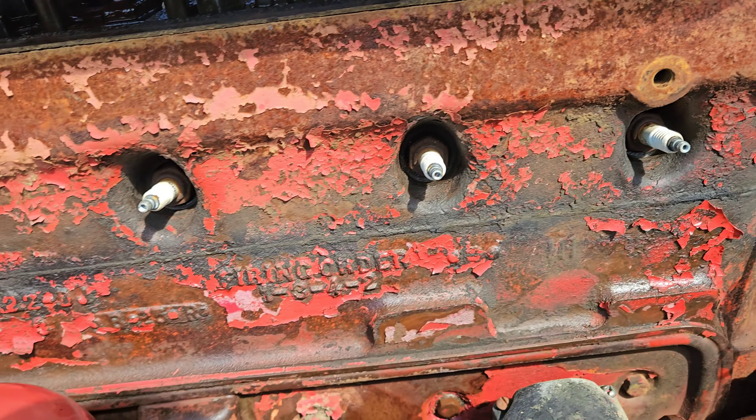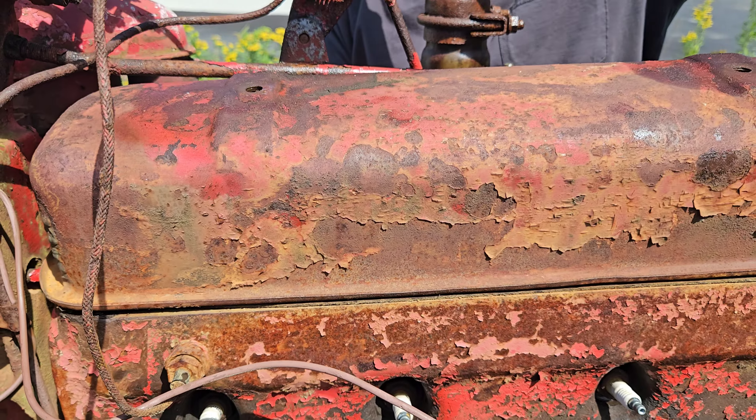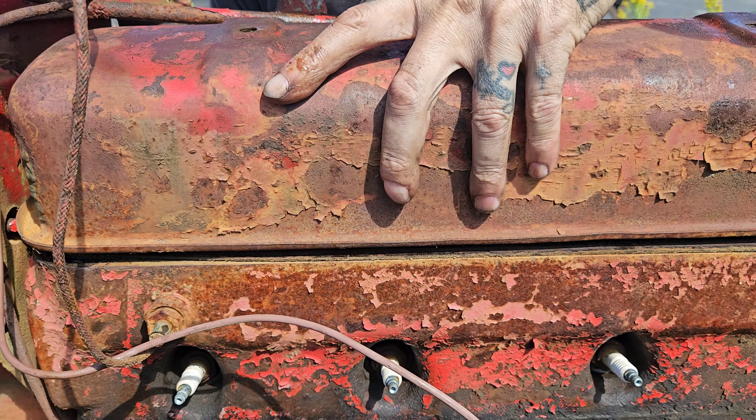So you saw we got the alternator up and running — that's a good thing. A couple of positives today. We'll see if it all comes together.